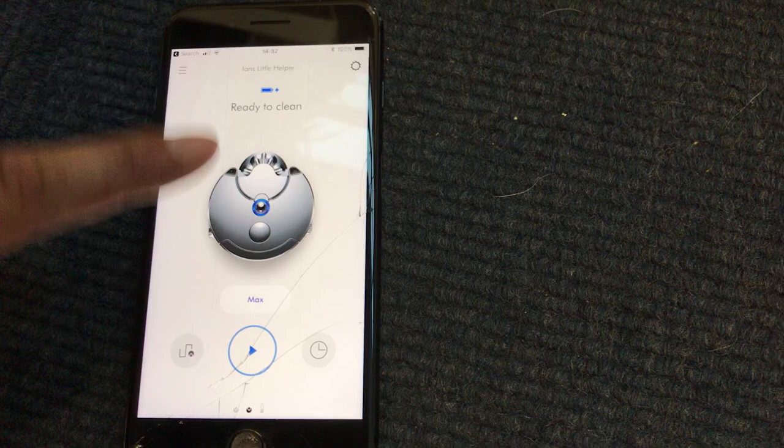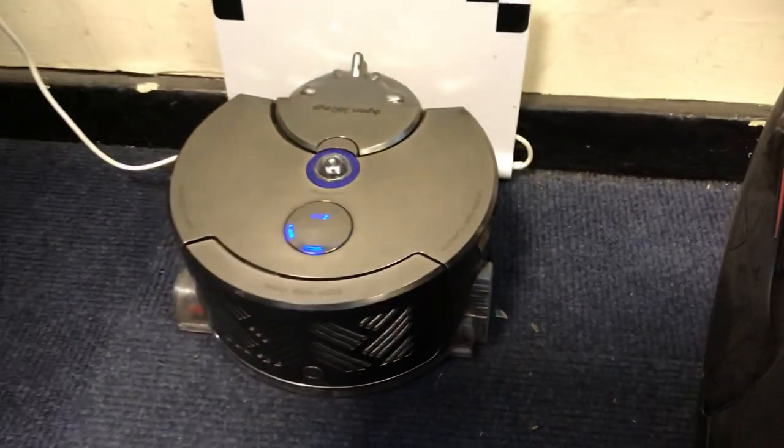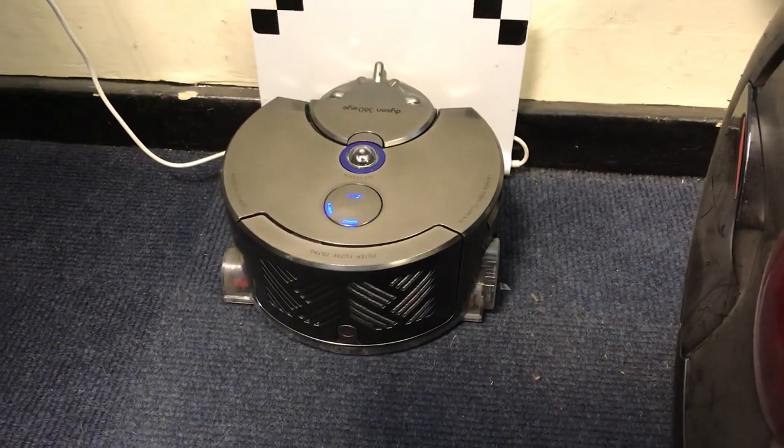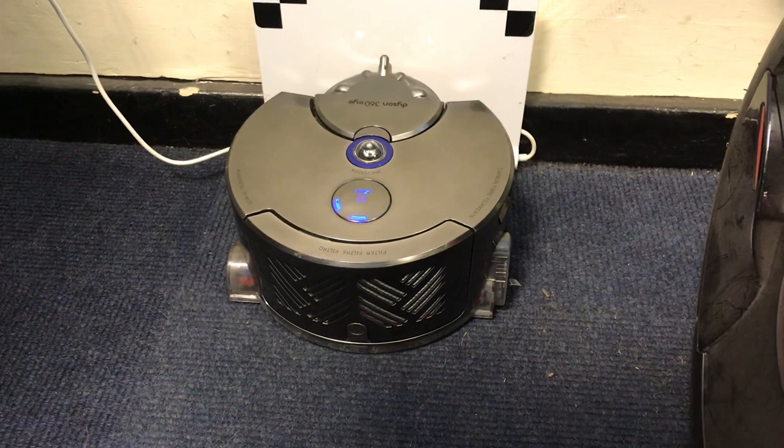But if I just explain this to you and show you exactly what's happening — if I now go and do a clean, it all works okay. It backs out of its docking station and sits there in a pause mode, and it may not even back out of its docking station now.